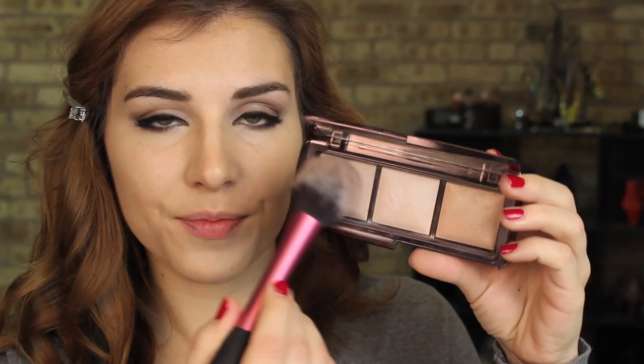On to my favorite setting powder. This is by Hourglass — it's their Ambient Lighting Powder in the shade Dim Light and I use that typically to set my concealer with a fluffy brush.